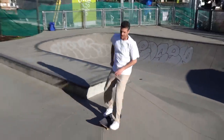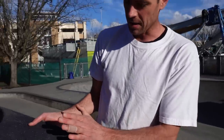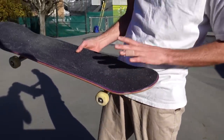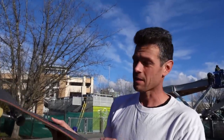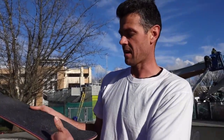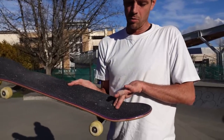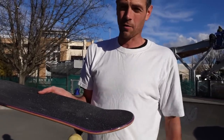First thing I notice is the steep tail makes it really hard to navigate. On the mellow one I could super easily kick turn and get on and off the coping, but on this one I have to put a lot of force on it and have my foot uncomfortably far back on the tail. There's not much flat here — like two fingers, almost one and a half.